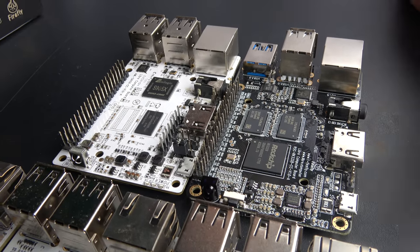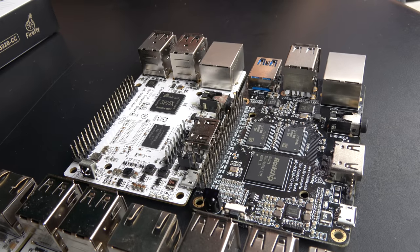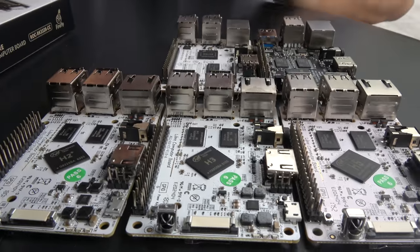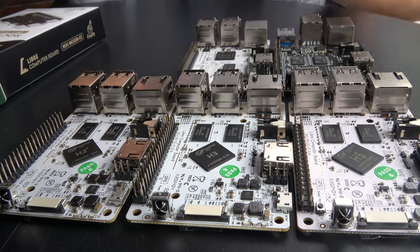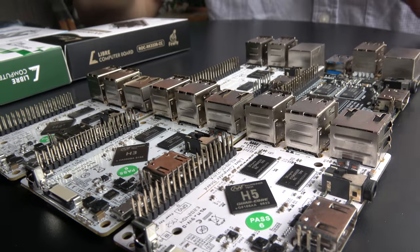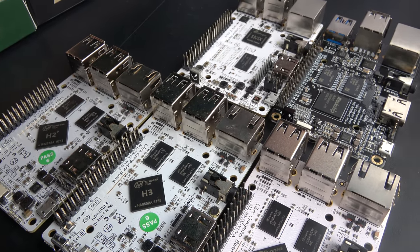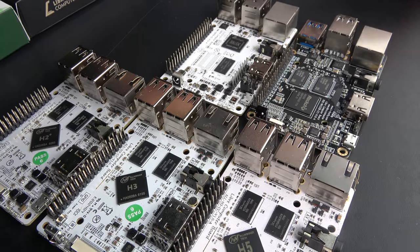In terms of openness, the AllWinner solutions based on H2, H3, and H5 are by far the most open SoCs available with decent power and low cost. The S905X and Rockchip boards still have the traditional ARM Trusted Firmware where a portion is closed off. Trusted firmware allows vendors to implement HDCP and Widevine DRM on top of Android — it closes off certain boot and SoC control portions into a higher execution level for secure video processing.